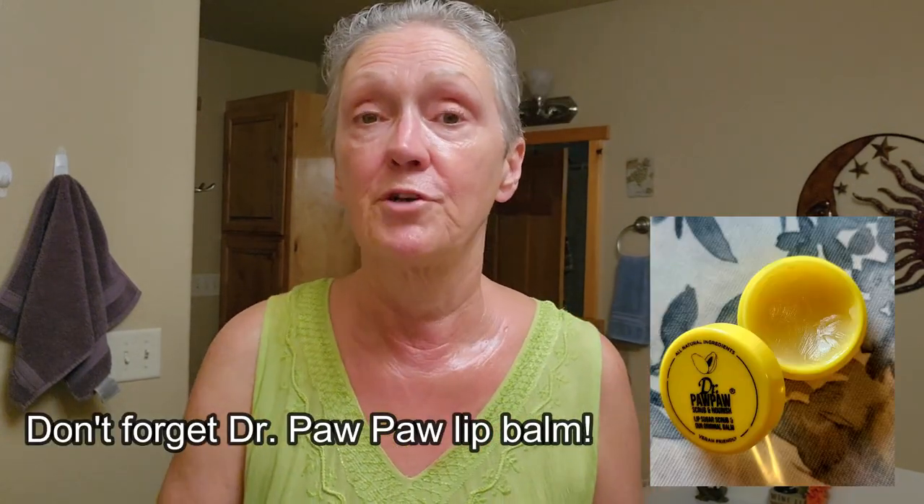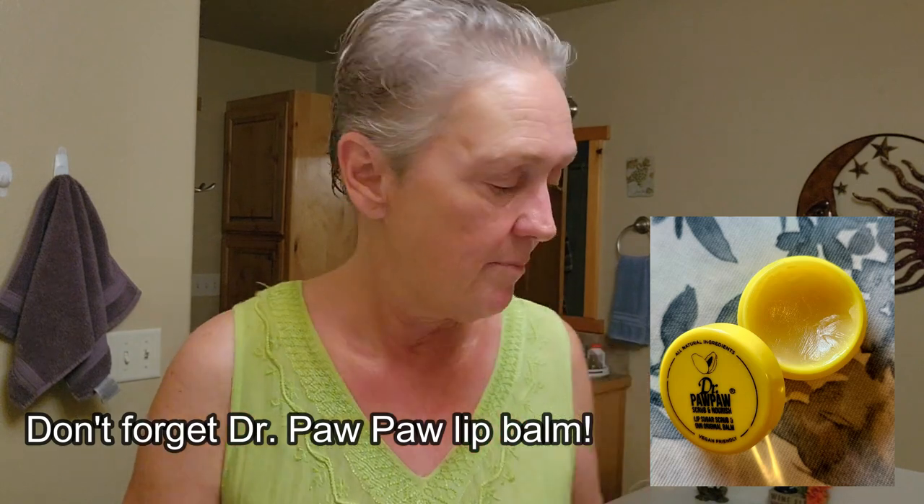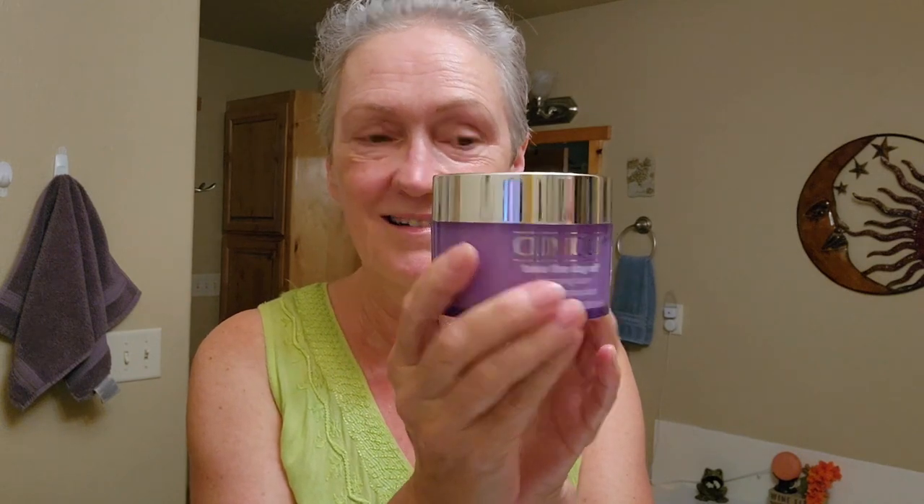And there you have it — that is my new nighttime regime. After a shower I double cleanse to get my makeup off. If I don't take a shower, then I use my Clinique cleansing balm. I try to do it not right before bed, even though it says it doesn't transfer to your pillow — you know, let it sit in a little bit. So while that's sitting in, we'll do the body care.